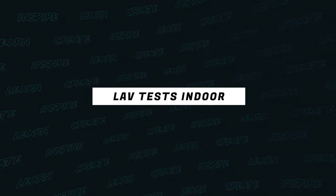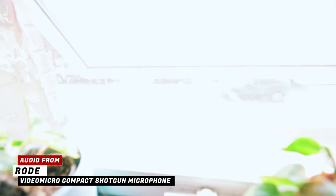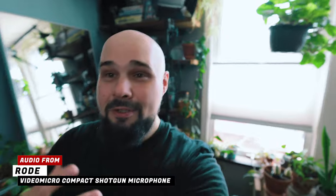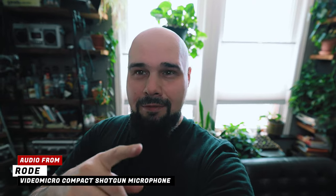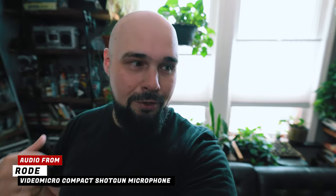Good fortune has smiled upon us today - we have construction outside the studio window. There's a generator running and street traffic, so it's going to be a perfect opportunity to test the mics. Right now we're filming on a Rode Video Micro, a little shotgun mic. Now we're going to test out the Sennheiser AVX system with all that construction noise. But first, I'm going to give a little silence here so we can hear what the shotgun mic picks up from the windows behind me.